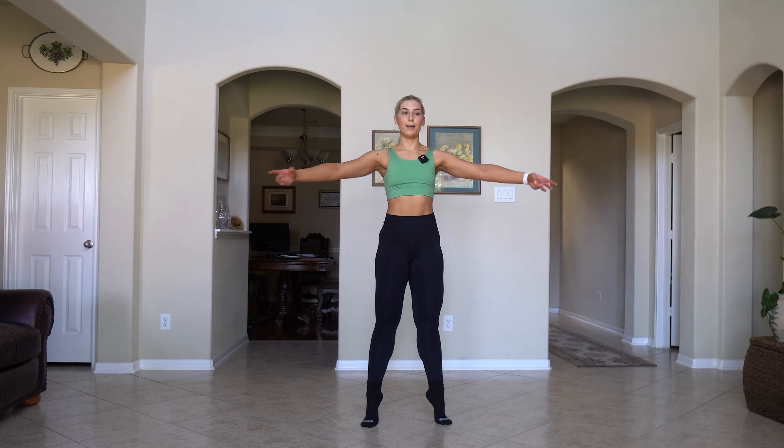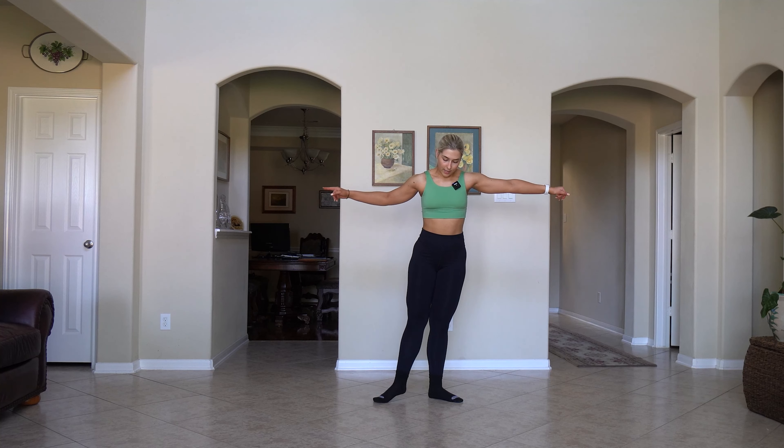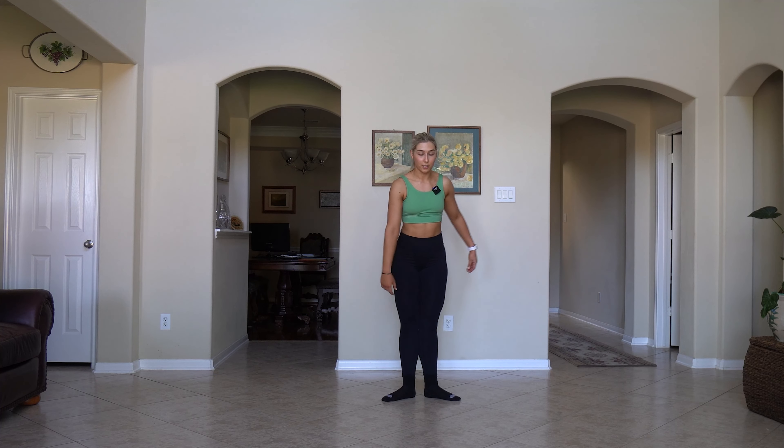Then four, then four, then two, two, one, one, one, one. Those are just tendus. We'll take a plie, we'll rise up, we'll balance. Then we will do the same thing with degages. And they're not fast — because I want you to think about rolling through the floor, squeezing that leg in super straight as it comes back in. And your heels do not have to touch.